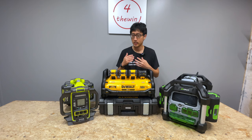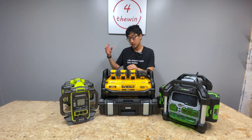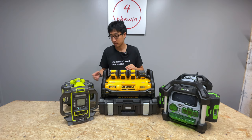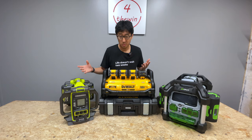This one right here is the Ryobi 40-volt power station, model number RYI1802B6 — it's fairly new. It uses their 40-volt lithium batteries, which are mainly in the Ryobi OPE lineup of tools, meaning lawnmowers, string trimmers, blowers, and all that kind of stuff. It generally works pretty well.